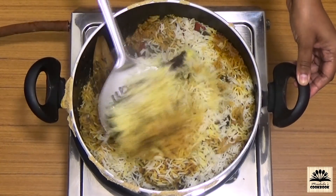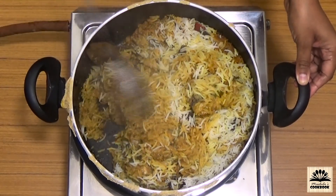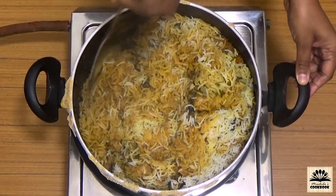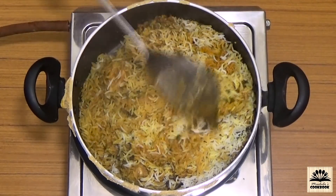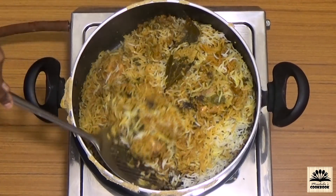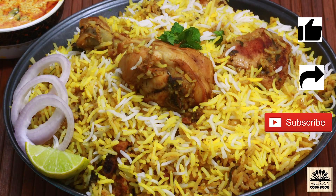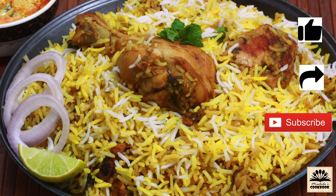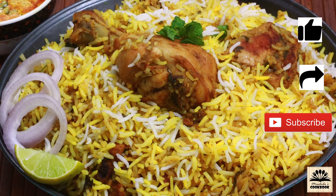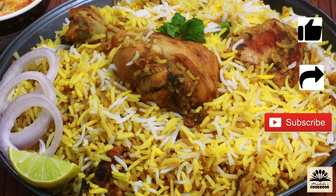To serve, use a flat spoon and start from one side to take it out onto a plate. Serve this biryani hot with raita or mirchi ka salan — you can check out the video for mirchi ka salan on my channel. If you liked today's video, click the thumbs up button, share it with friends and family, and subscribe to my channel. I'll be back soon with a new recipe — till then take care, bye-bye.